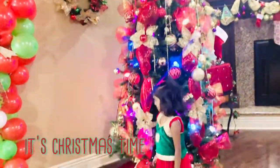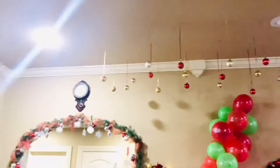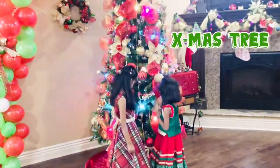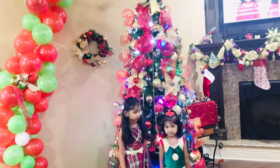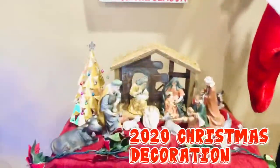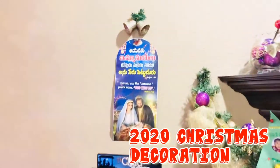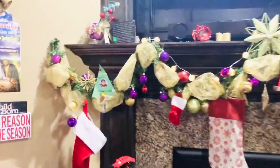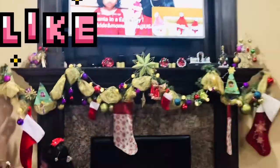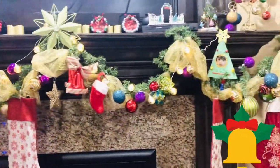This is our Christmas tree that we decorated. Here are our soft drinks.